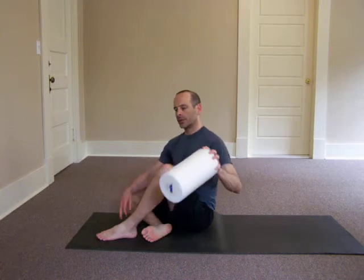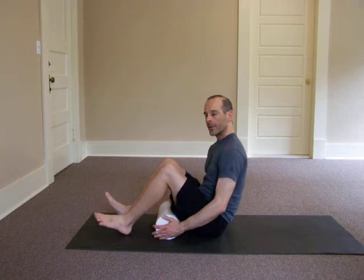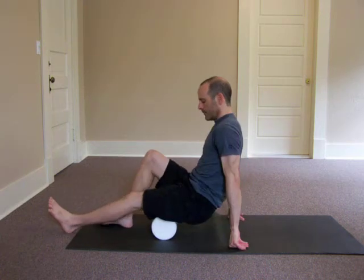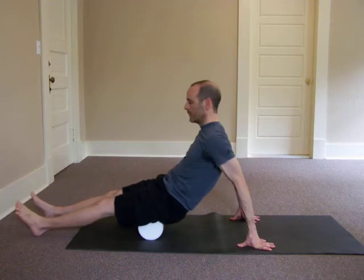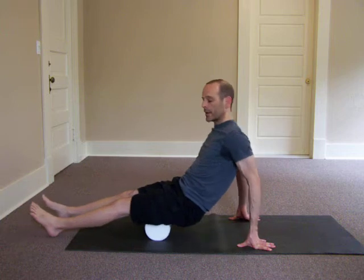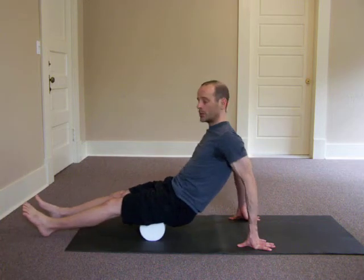This is foam rolling for the hamstrings. Put the foam roller on your mat and lift yourself up onto it with hands and feet on the ground, getting the entire back of the leg. Stay off of the bones and stay off of the knee joint.